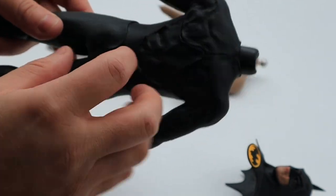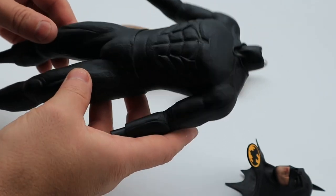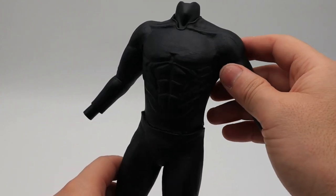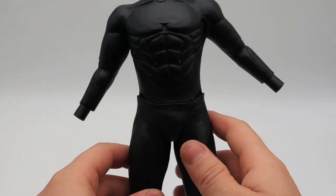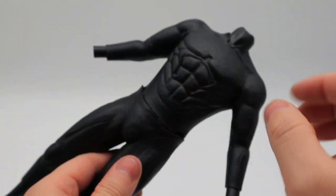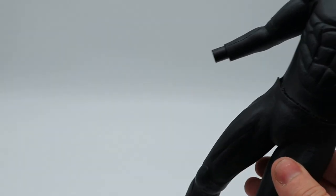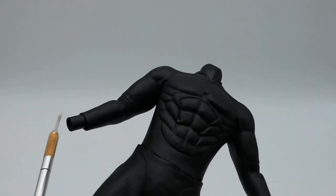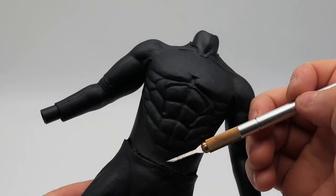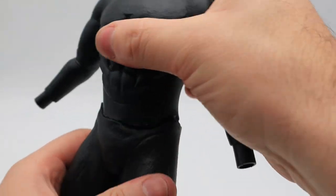I'm hoping with a bit of heat I should be able to separate the top and the pants and get the body out. I've separated the top from the pants — it took a little while. I just used a hairdryer, heated it up a lot, and then slowly peeled it away. I did have to use a scalpel every now and then just to trim away slightly to separate the top from the pants, but now it's all separated.